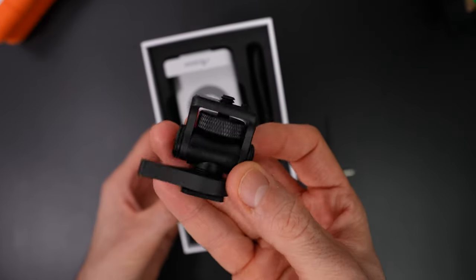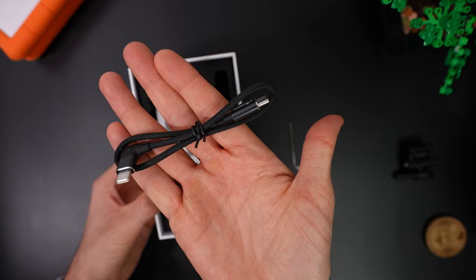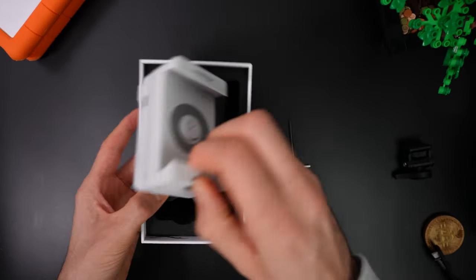In the box you get a hot shoe mount, a USB-C cable to connect newer iPads, a USB-C to lightning cable to connect your iPhone, and the unit itself.